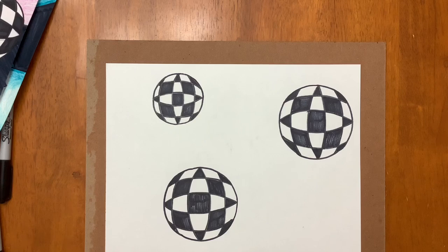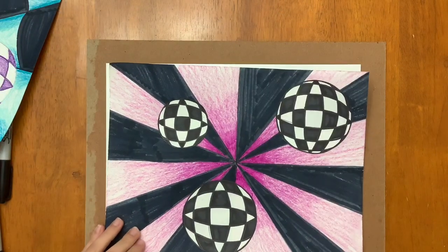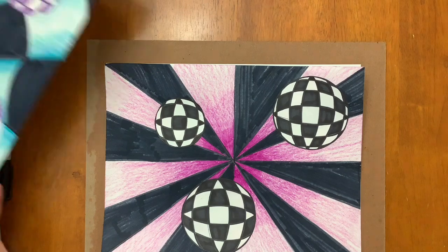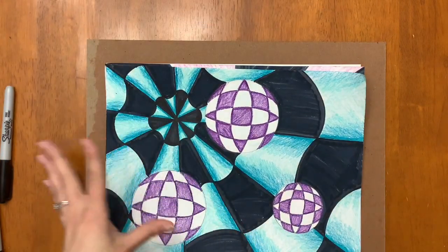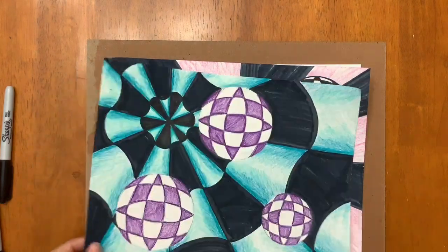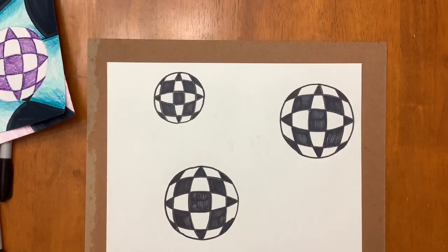Once you are done coloring your spheres, now we're going to create the background. There are a couple of different ways we can do our backgrounds, but the steps are going to start off the same. One option kind of looks like all the lines are going into a center — like a long tunnel. Then there's a cool one that curves and waves and moves a little differently. I'm going to show the first parts of each because they start off very similar.